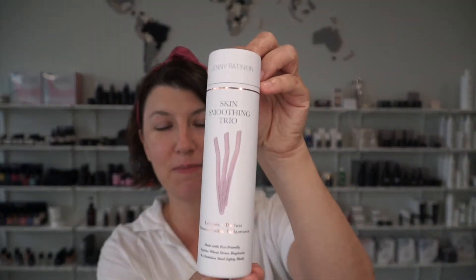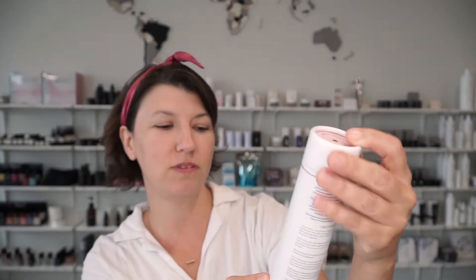Hi, I'm Audra from Hoppy Avenue Clean Beauty Bar and today I'm going to be dermaplaning my skin for the very first time using Jenny Patikin's Skin Smoothing Trio.